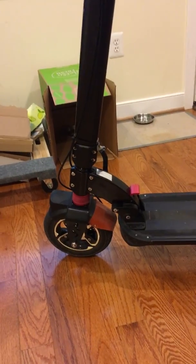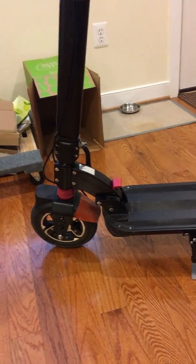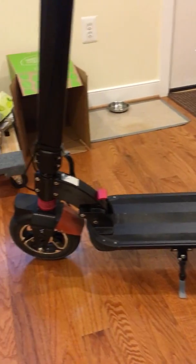So if you want to ruggedize the scooter a little bit and weatherize it so it can withstand the elements, there are some modifications I made that I'll go through and show you — things to seal it up against the elements and make it wear a little bit better and last a little bit longer. We'll start moving down the stem.